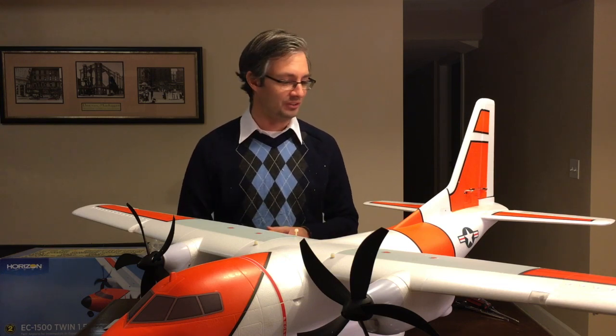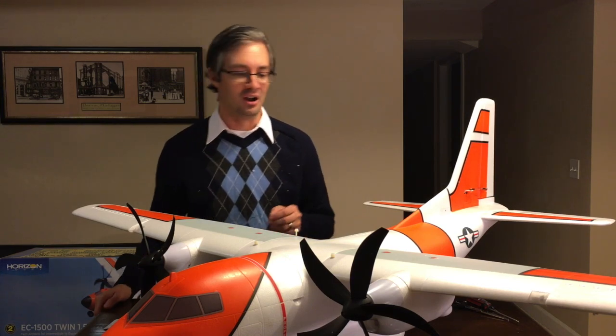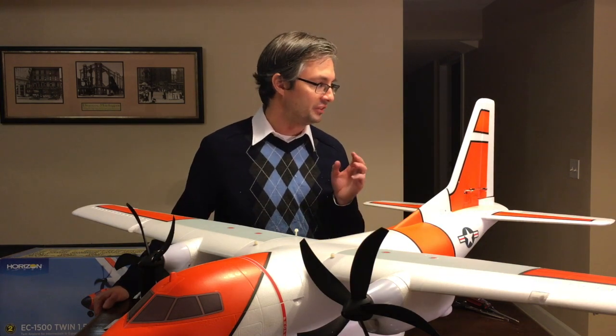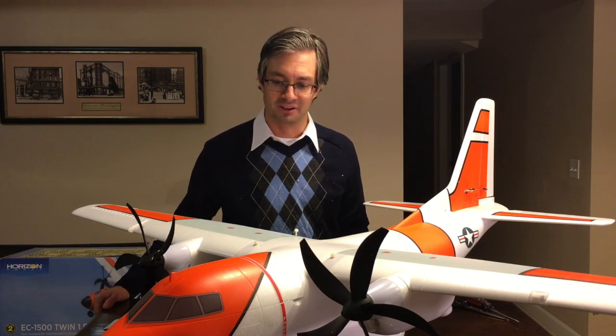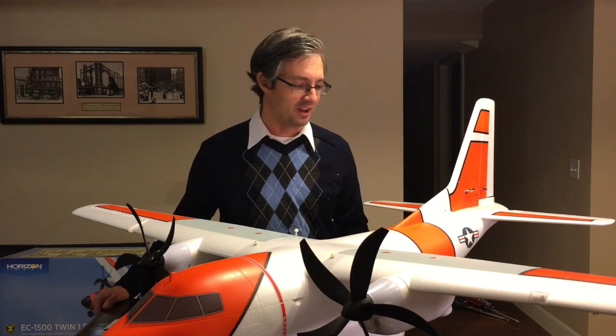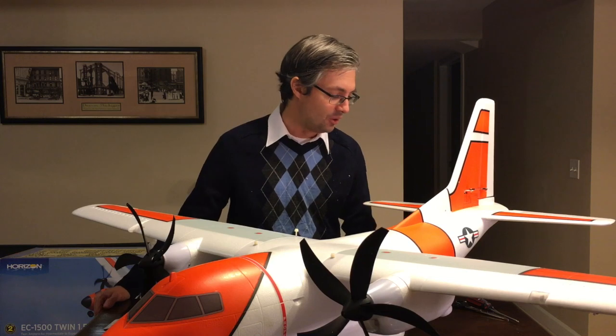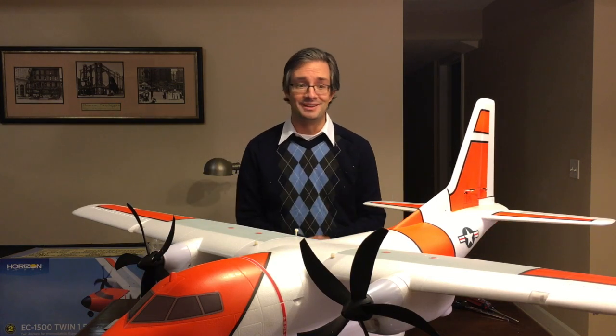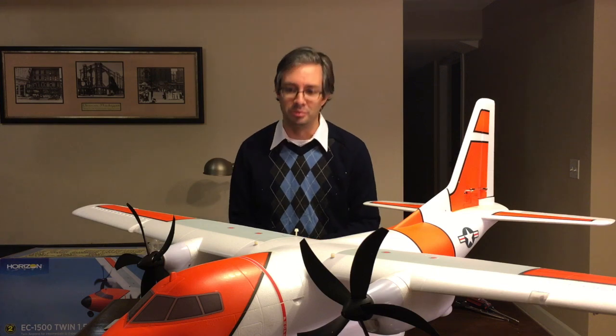I'm going to be showing it off to the local RC club this coming weekend — that's why I wanted to get it assembled. Living in Coast Guard City USA, it's going to get Coast Guard markings put on it, and I may add some additional graphics. That wraps up the assembly video for the E-Flight EC-1500 cargo plane. Hope you guys enjoyed it — we'll talk more later.